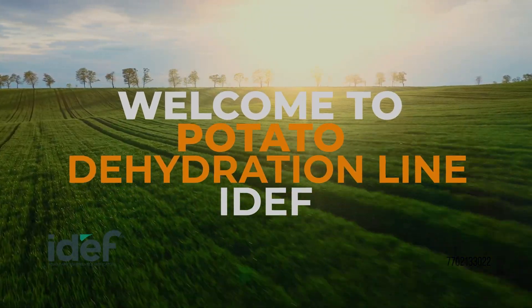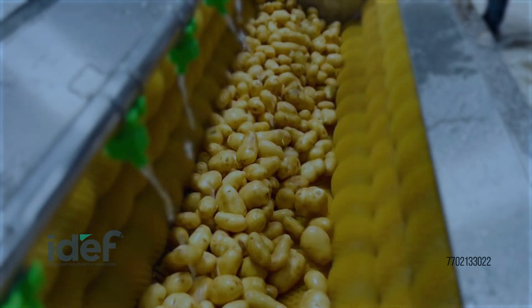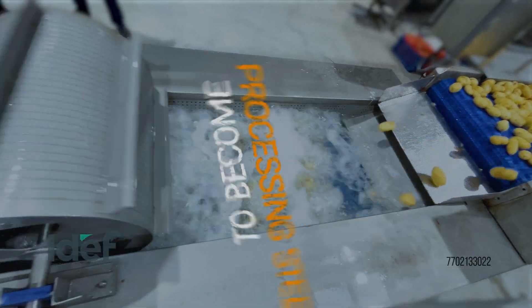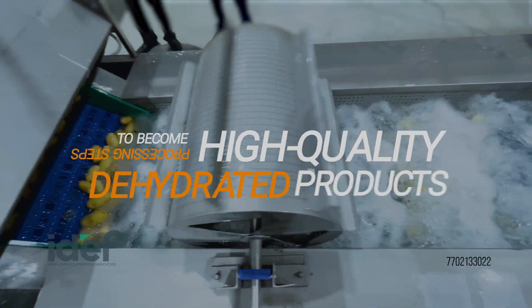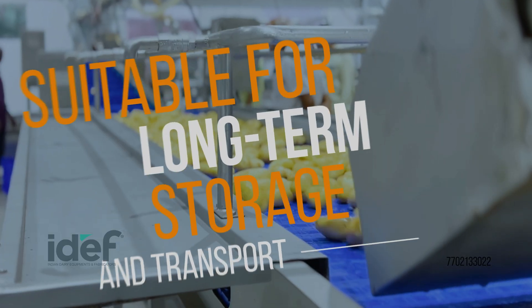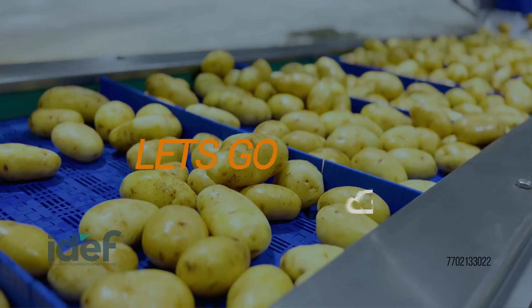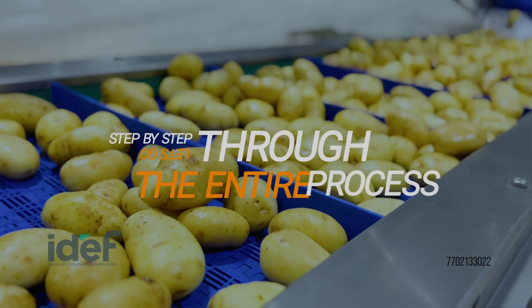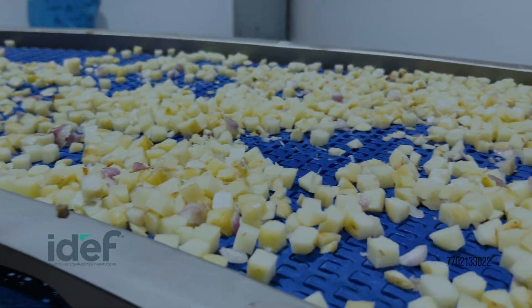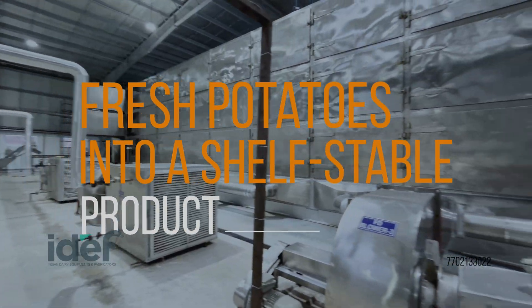Welcome to the Potato Dehydration Line, where farm fresh potatoes undergo a series of processing steps to become high-quality dehydrated products suitable for long-term storage and transport. Let's go step-by-step through the entire process, showcasing each machine and its role in transforming fresh potatoes into a shelf-stable product.